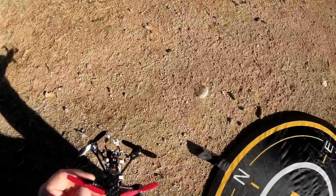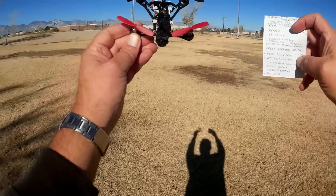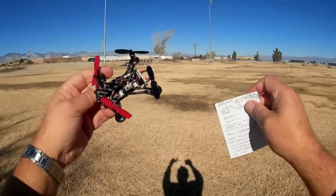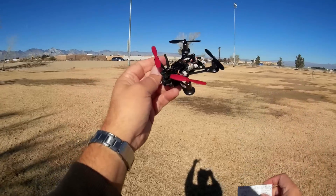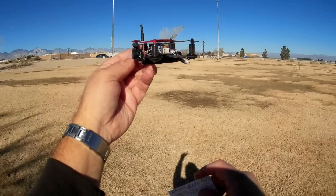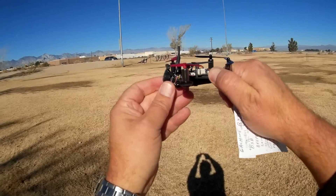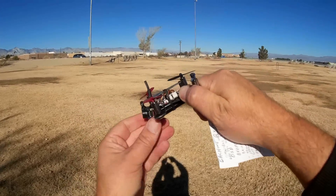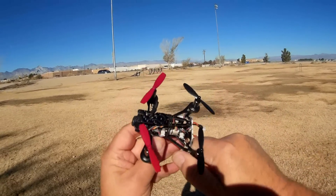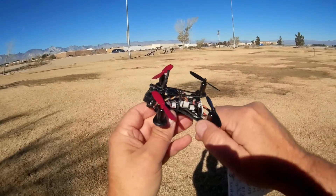Let's go over the differences and features between this and the QX95. There are so many changes that I had to make a list. First off, the flight control board: it's F3 Omnibus, loaded up with Betaflight 3.2.1. We have a 600 TVL camera, 25 milliwatt transmitter, 48 channels, NTSC/PAL. It is a different camera than the original.